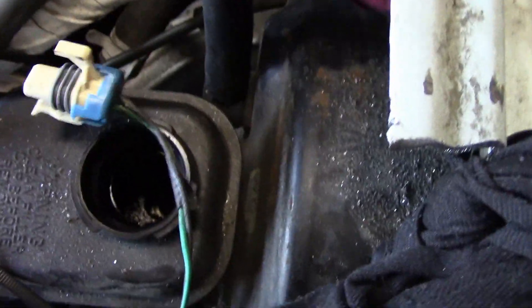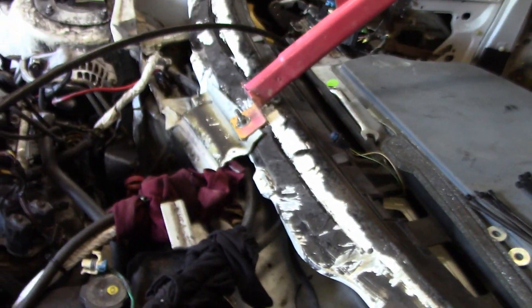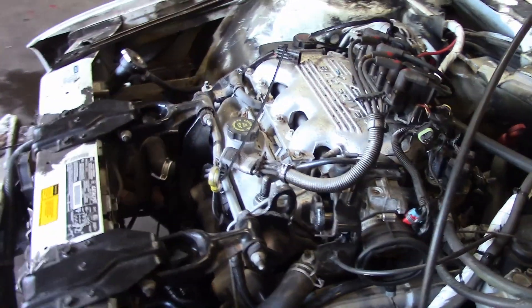I know it has no brakes - found that out because there's no fluid in there at all. So we'll be tackling that next. We mostly just moved the wiring and put new fuel lines on it, because remember the factory ones had a big fuel leak. That's basically all we did.